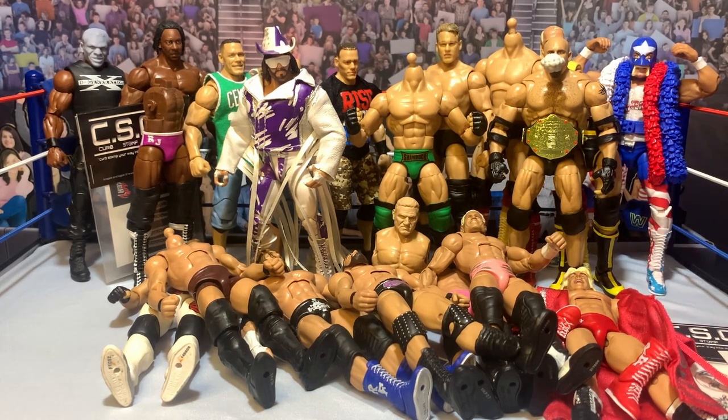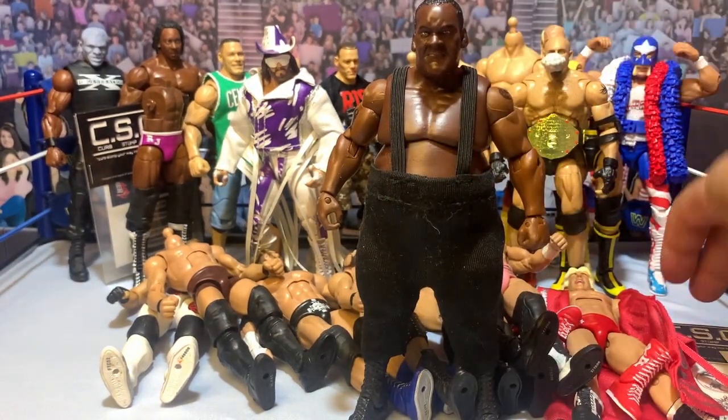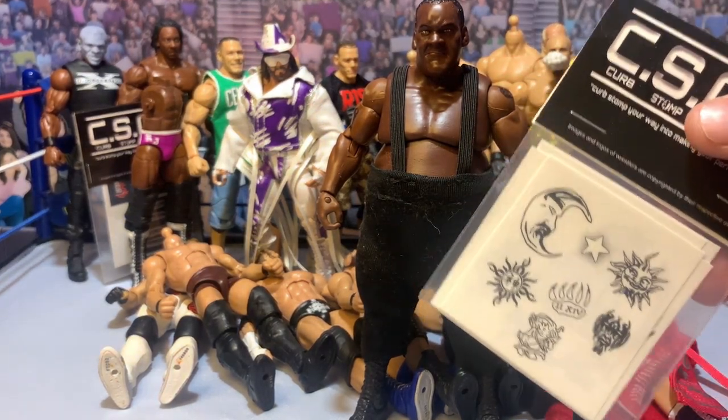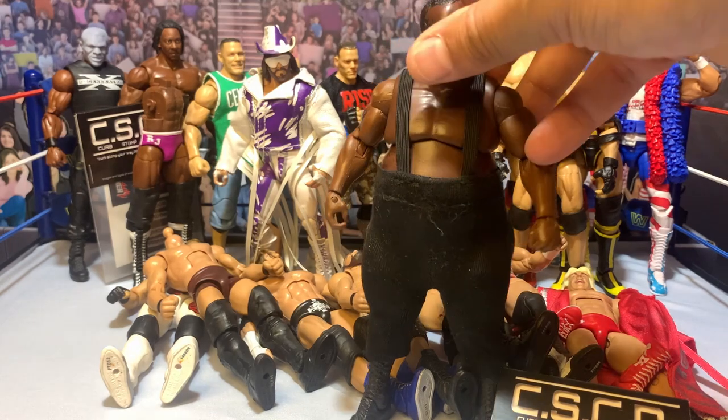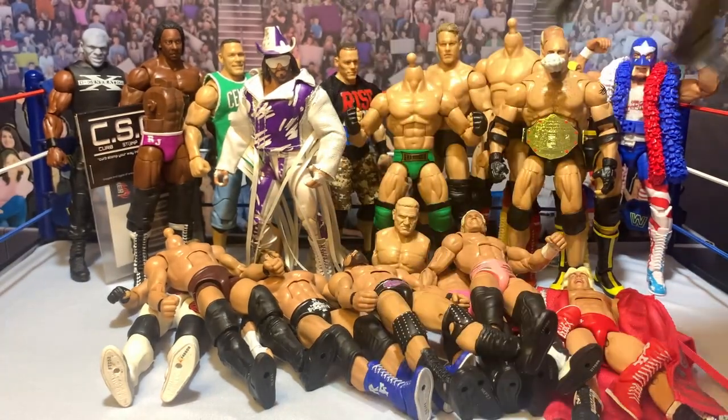Next I have a Big Daddy V that I worked on a long time ago and just never got around to finishing. All I've got to do is slap the tattoos on the torso — there are a lot of tattoos, so it'll take a little bit of time. A lot of these have just been sitting on my shelf, so we're going to knock out as much as we can today. Big Daddy V just needs his decals.